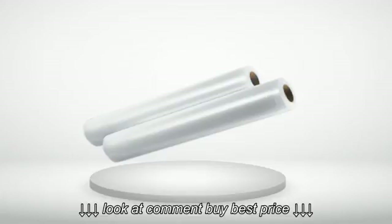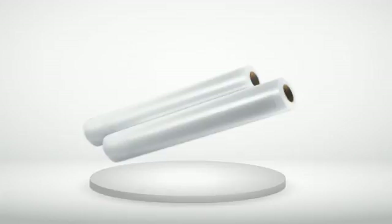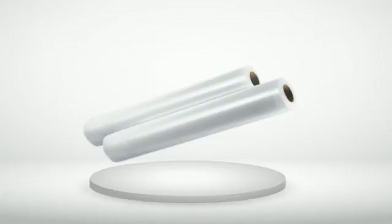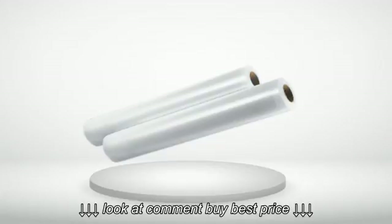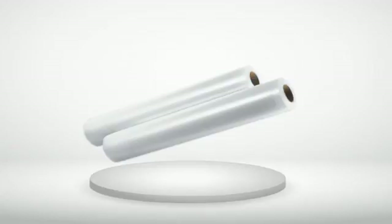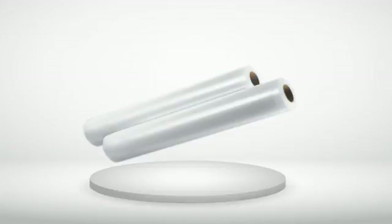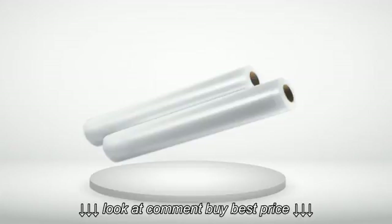5 out of 5 stars — Love these bags and really love the price. Best price, best bags — I did my homework. They perform very well, are roomy, and perfect for my Seal-a-Meal. I even seal food, cut open the bag, serve some of the food, and reseal it again.